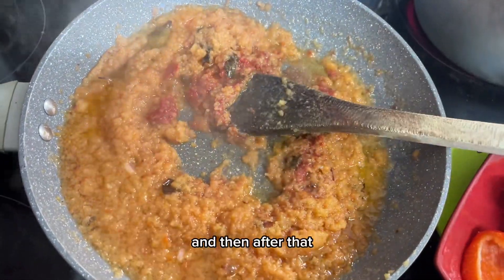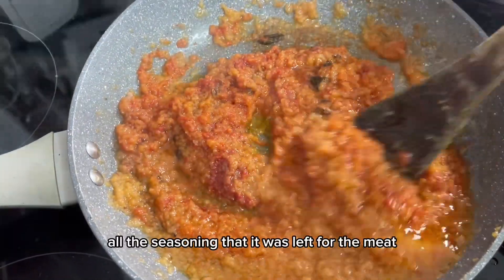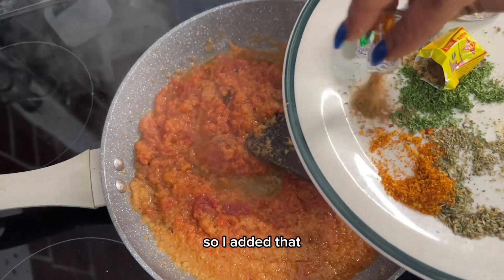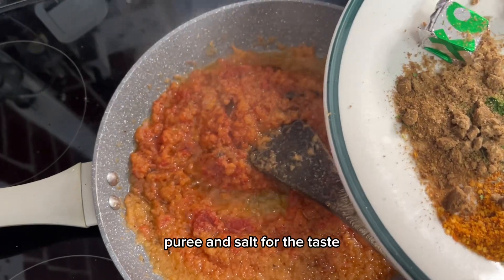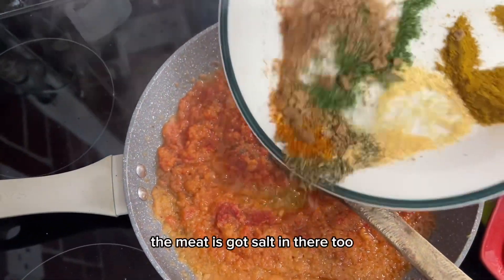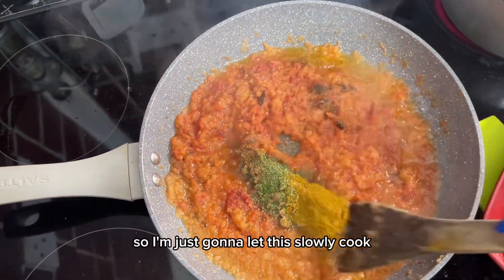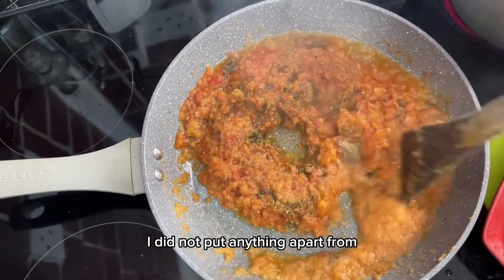After that, I added the rest of the seasoning left from the meat, since I only used half of it. I also added tomato puree and a small amount of salt for taste — not too much, since the meat already has salt in it.